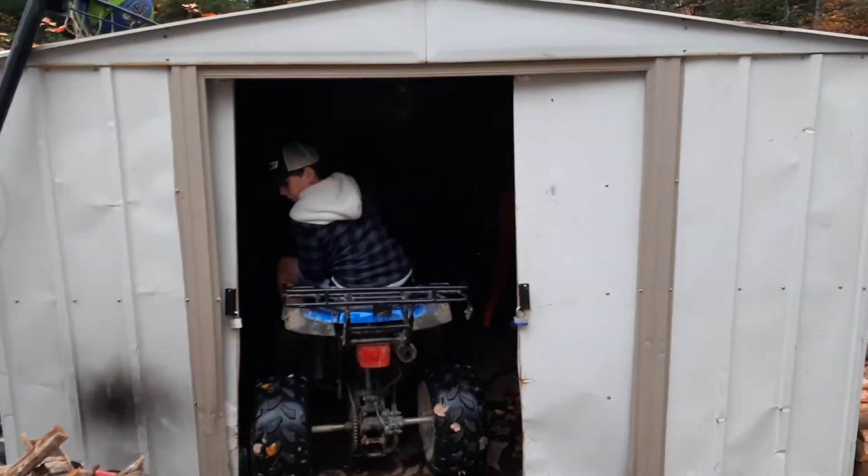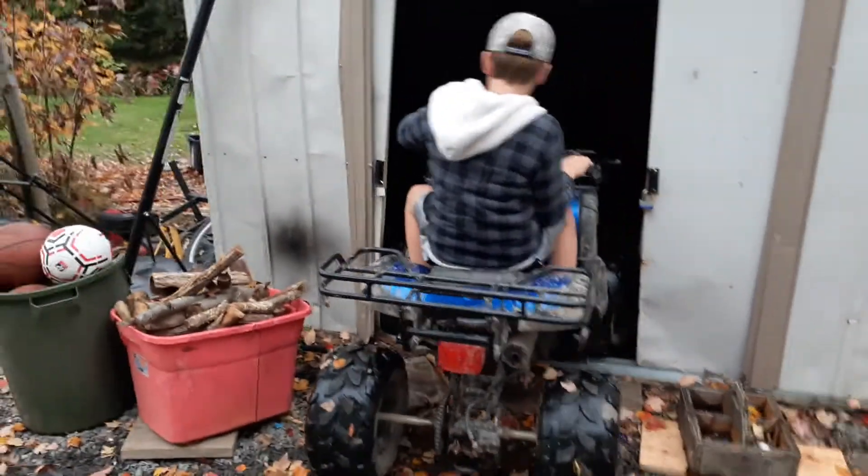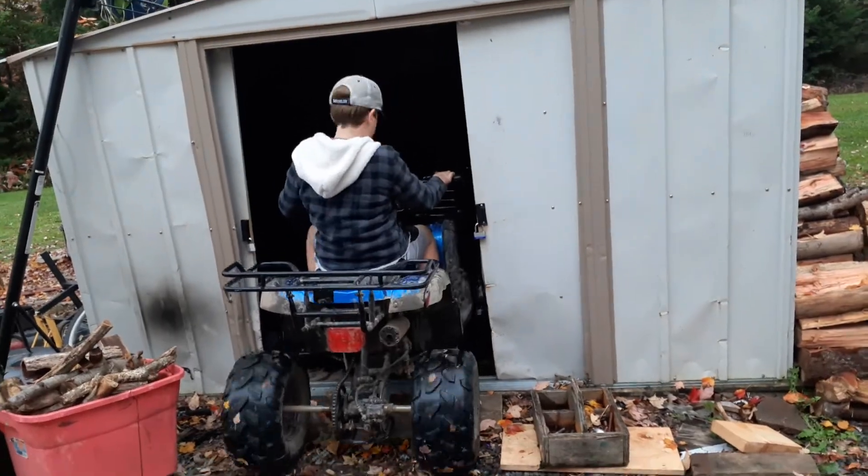Here guys, I'll film — pull it out. You hit the door! You hit the other door!